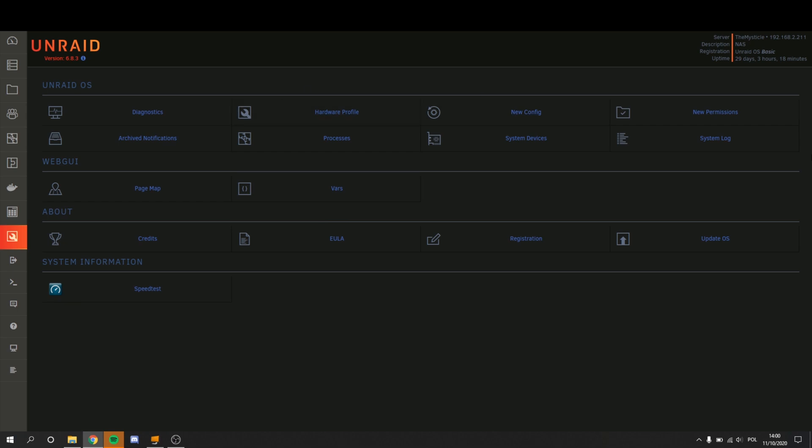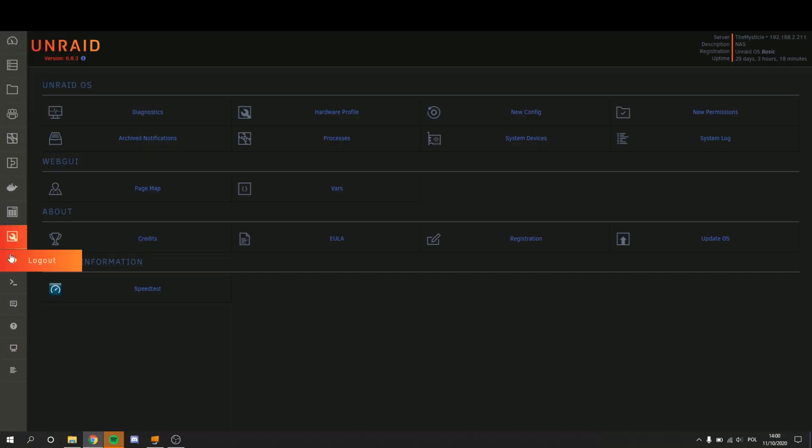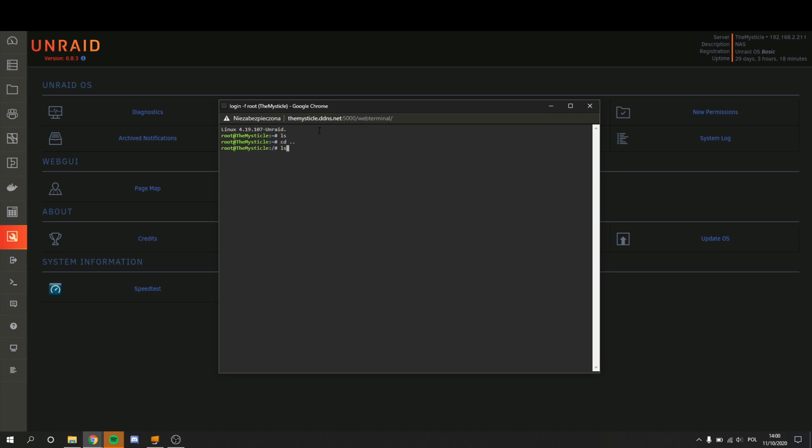Clicking into Tools — it's just a bunch more settings. It basically gives you the system log, update OS, registration, system devices, and more info. Going down lower you have the logout option, and even lower you have the terminal. Of course, it's a Linux-based operating system, so here you have access to everything like ls, cd .., and so on — it's a Linux thing. So if you have any specific Linux software you want to run on this, it would probably work out. For example, I'm running Pulseway on this when it starts up, and that works pretty well — it isn't an Unraid plugin, it's something actually running behind Unraid.